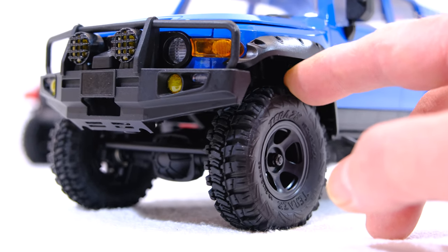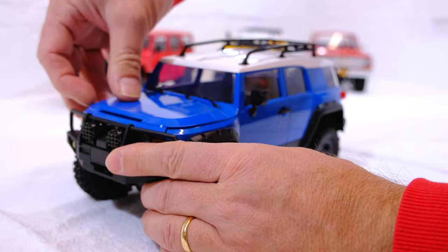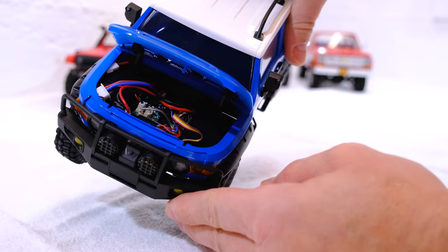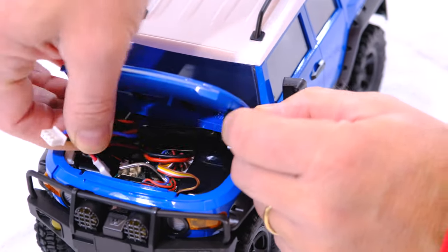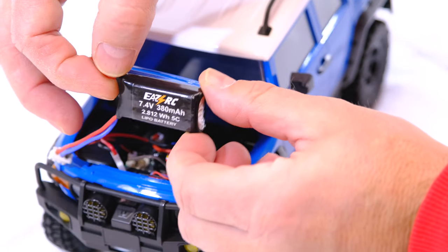The tires are soft and have a good-looking tread. The front hood can be opened and underneath are the electronics. The battery is also stowed here — it's a two-cell LiPo with 380 mAh capacity.